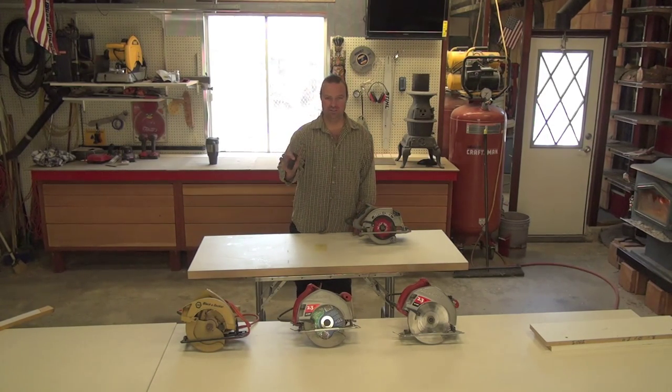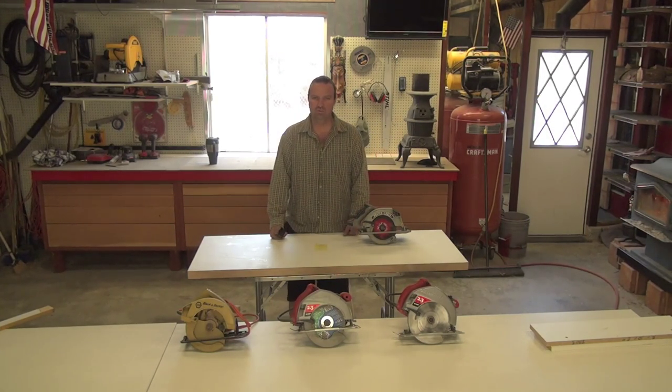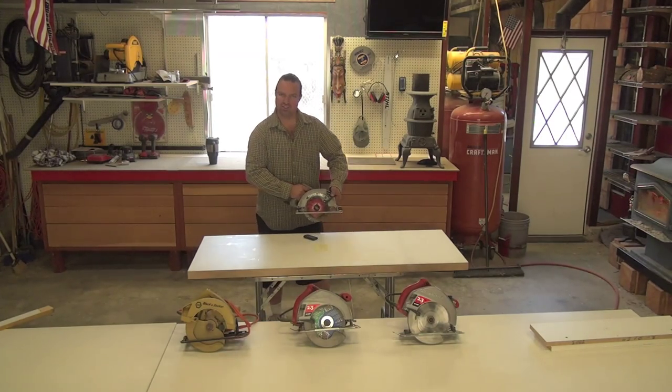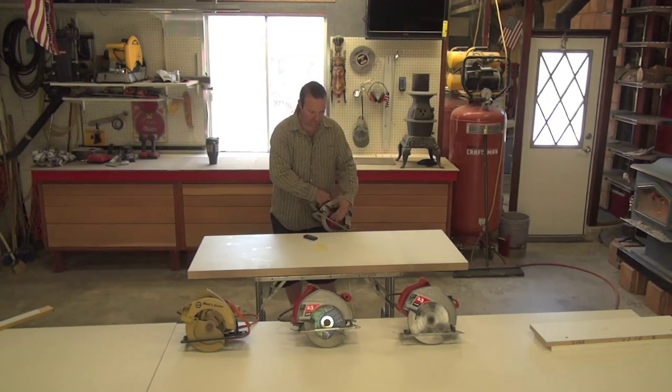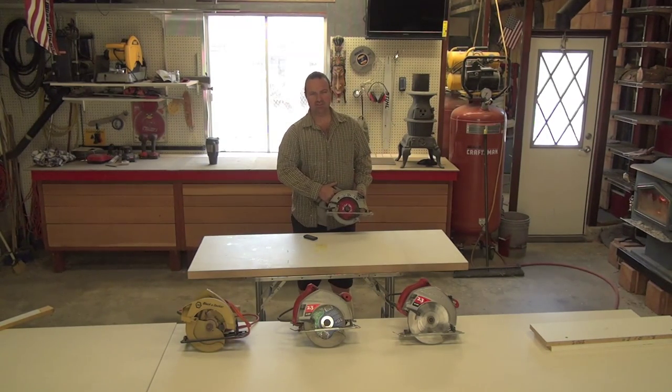You don't even know that you need to know this until now that I'm showing it to you. I'm going to show you how you can cut wood — particularly for an installation guy, someone that does install work — how you can take your skill saw and instead of cutting in the forward position and risking chip out, you can cut going backwards. It takes a little practice and a little getting used to, but it's possible.